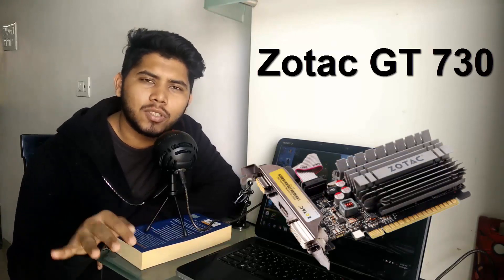Now for the hero of the build — the graphics card. I decided to go with the Zotac GT 730. This is like a younger brother to the GTX 750 Ti that I used in my 30,000 rupee PC build. Again this card is really budget-friendly but it does give some decent performance and it will let you play all the games that are currently out in the market.